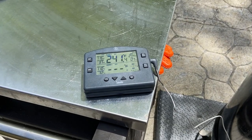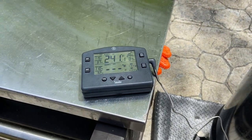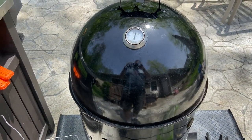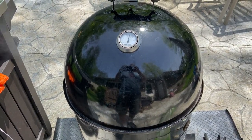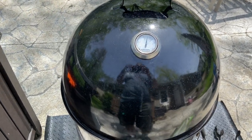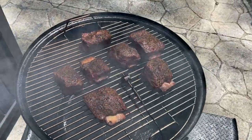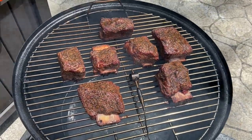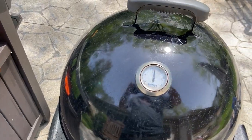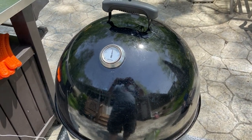We're about an hour into the cook right now. I've been keeping the temperature between 225 and 250 degrees. I don't normally lift the lid during a cook — I know some barbecue purists will cringe at letting all the heat escape — but I just wanted to show you where we are after an hour. You can already tell we're starting to get some really nice color. I'm going to put the lid back on and leave it for about another hour before we start spritzing.